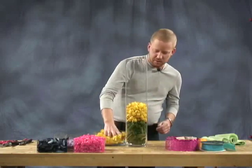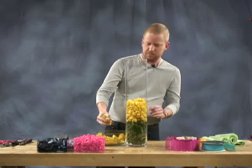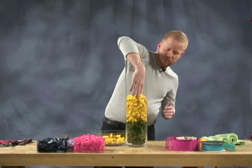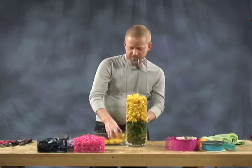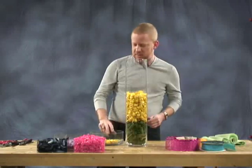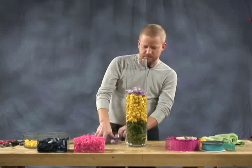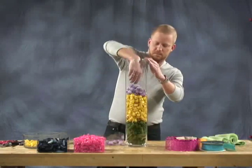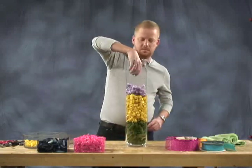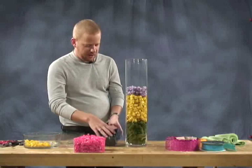It also works really well as a centerpiece or an item on your kitchen counter. You just keep filling so that you get the chunks of color throughout the vase, so it looks almost like all the flowers are floating. Then we're going to take some lavender cap flowers and do another little layer.